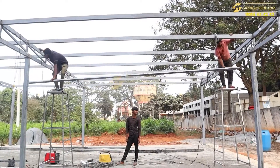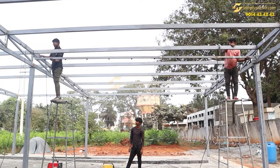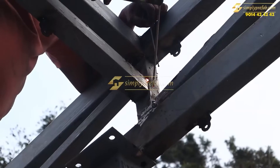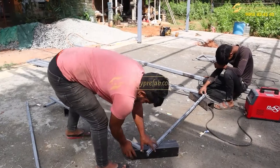The two by two pipe you see is a support being provided for the Aerocon wall installation. There is a partition in between the room, so for that purpose we are providing this additional runner support so that the panel installation can happen.